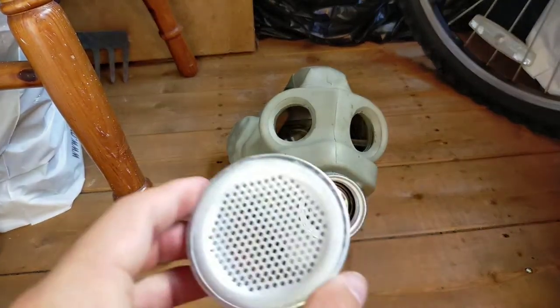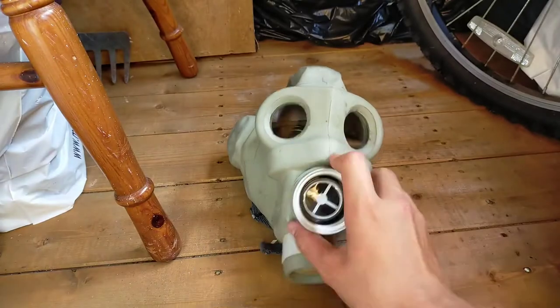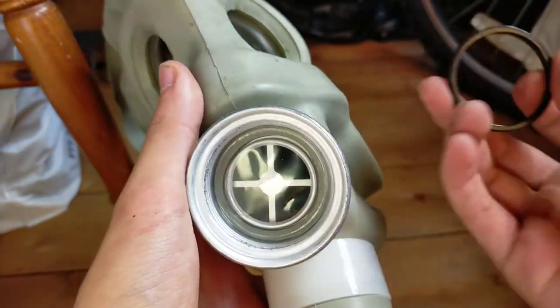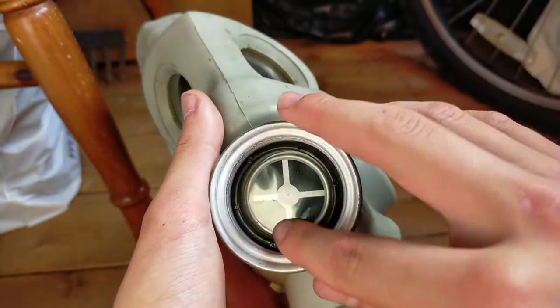This is just glued into place. I'll show you up close — that's the filter. It just comes with a washer on it that keeps it secure.